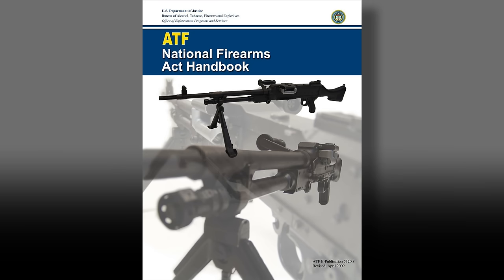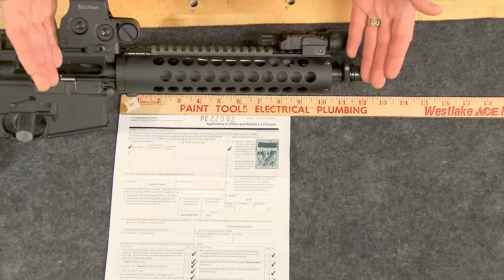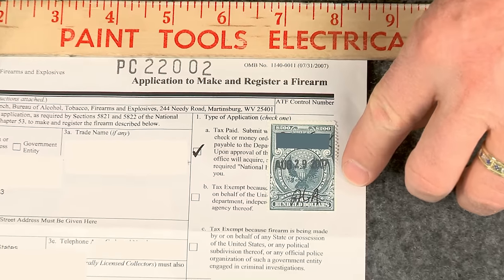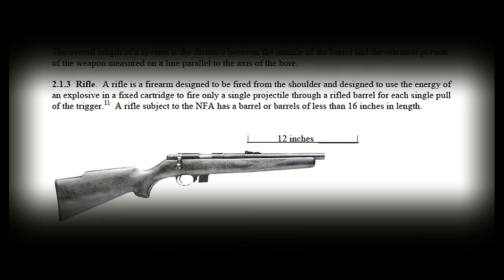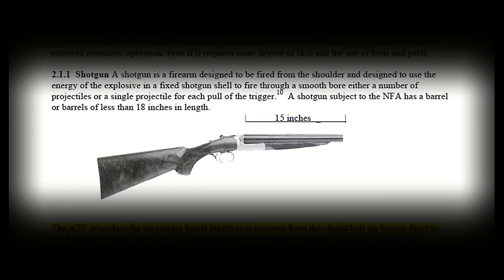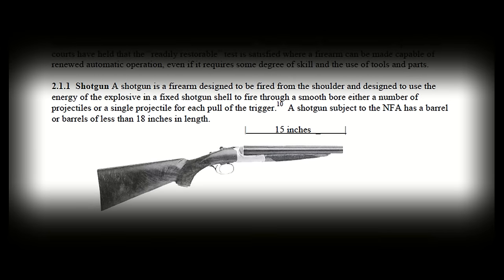The National Firearms Act was enacted in 1934. One of the requirements of this act was the registration and taxing of firearms that had short barrels. Today all rifles must have barrels longer than 16 inches and all shotgun barrels must be longer than 18 inches to avoid federally required registration and taxes.